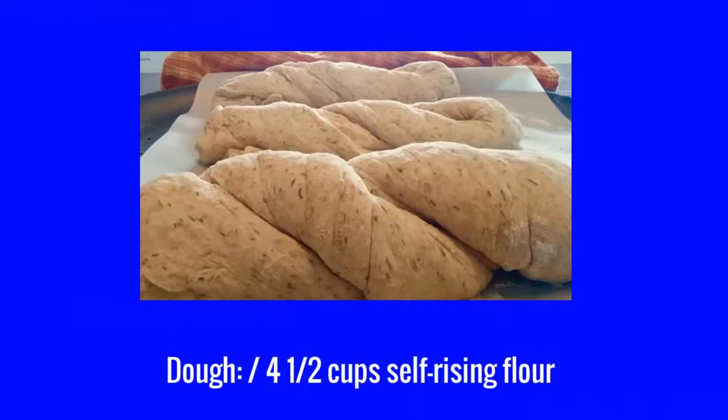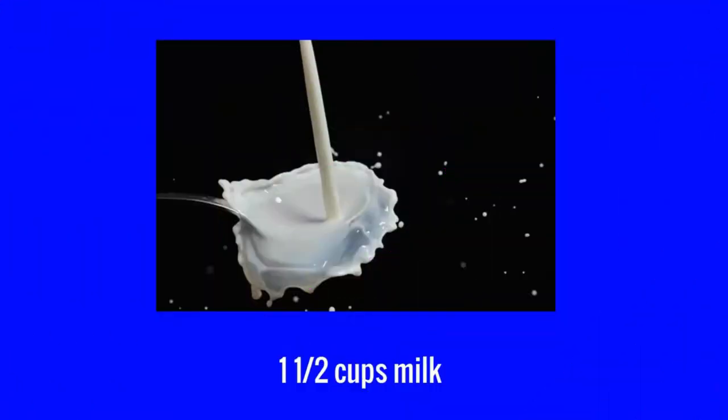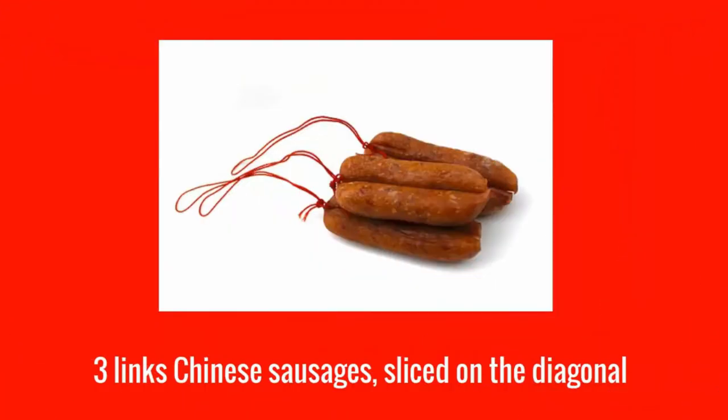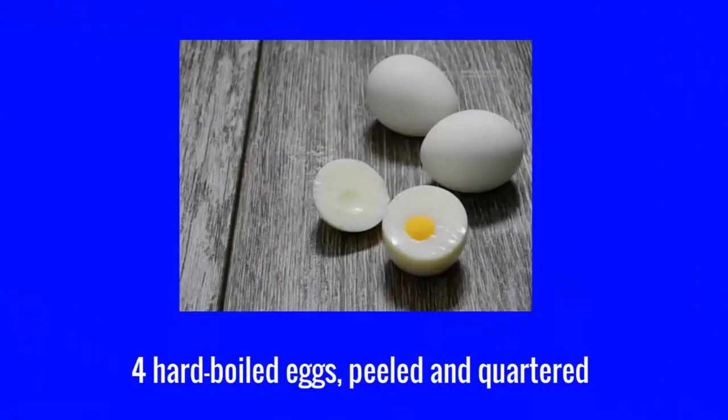Dough: four and a half cups self-rising flour, one and a half cups milk, three-fourths cup white sugar. Three links Chinese sausages sliced on the diagonal, four hard-boiled eggs peeled and quartered.